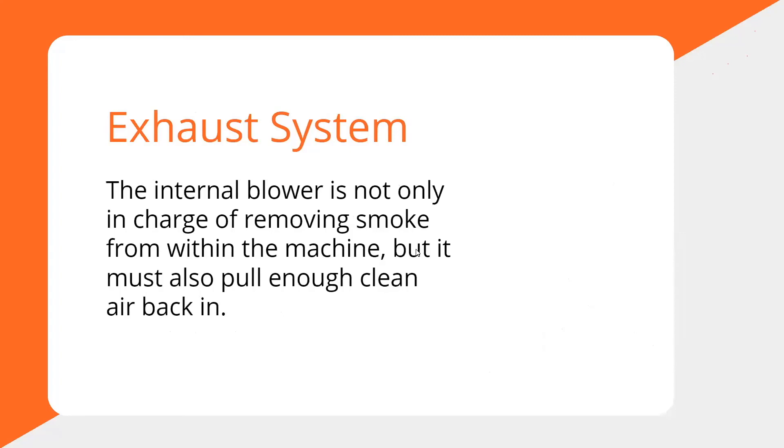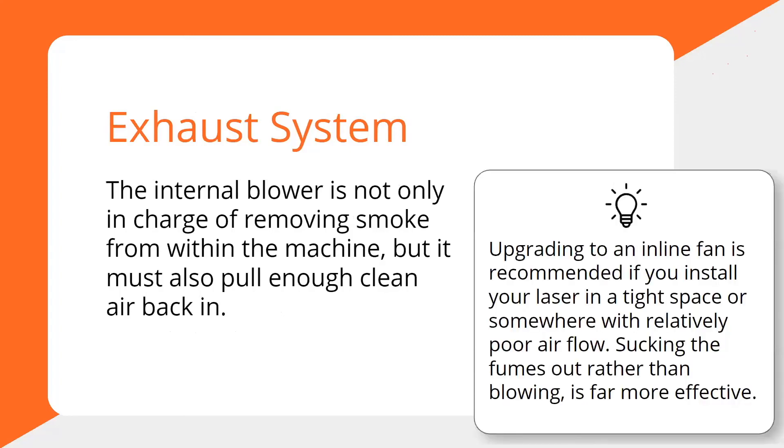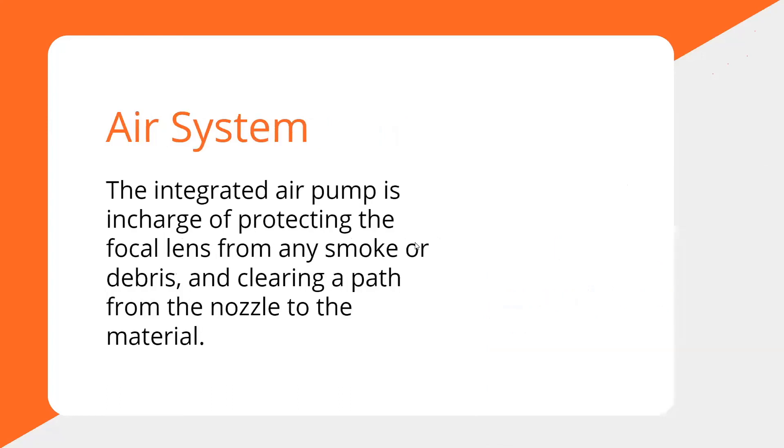The exhaust system has a blower inside designed to pull smoke out, while also bringing fresh air in. There should be a nice stream of air going into the machine across the top of your material and pulling smoke out the back. If you're installed in a tight space or somewhere with low airflow, it definitely helps to install an inline fan — pulling fumes is far more effective than pushing them, and less susceptible to leaking.